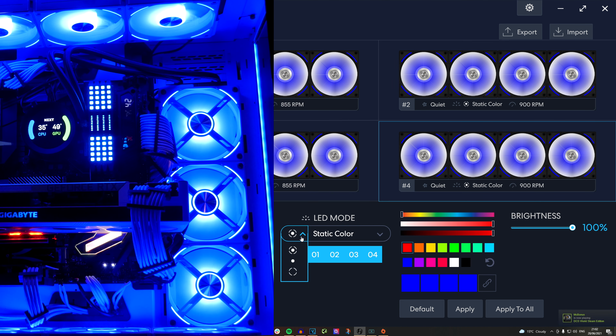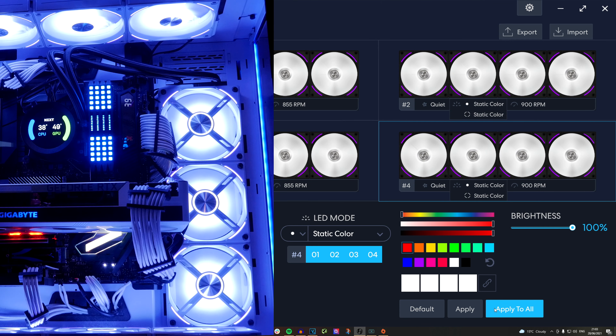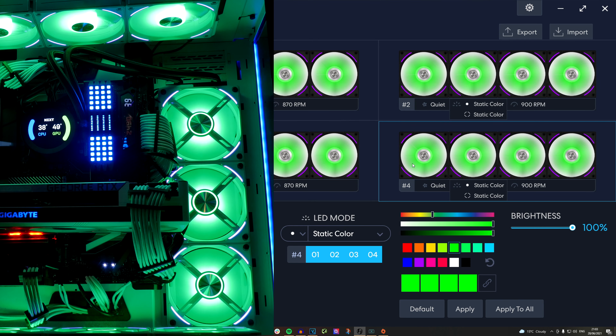With these fans you actually have two zones. You have the inner — the ring around the fan center which goes out into the fan blades — and then you have the outer, which is essentially the four corners around the very outer edge near where it screws in. You can select a static color for the center, and I've set it to white, now changing it to green and applying that to all — essentially changing all connected fans to green in the center, with purple on the outer corners at the moment.